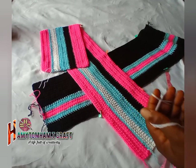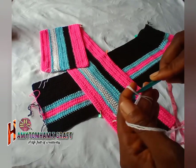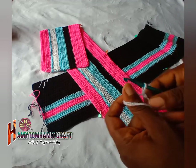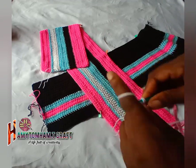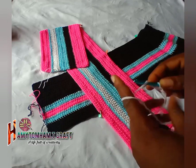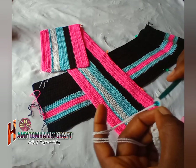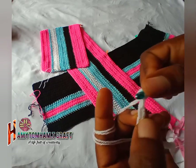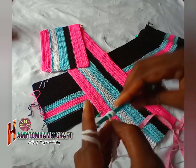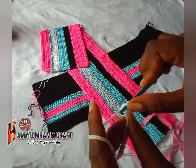Take your white yarn and start a chain. I'm going to chain a total of 30 using the same five millimeter hook. Make 30 chains, then chain one, and from the second chain space from the hook you are going to make one half double crochet all the way to the last chain.